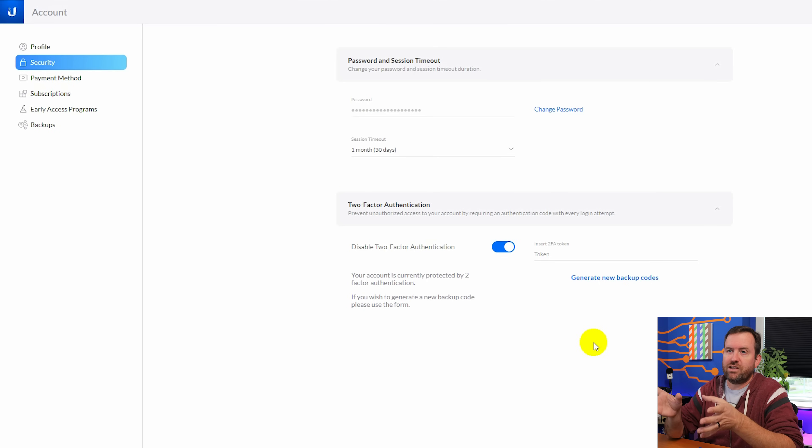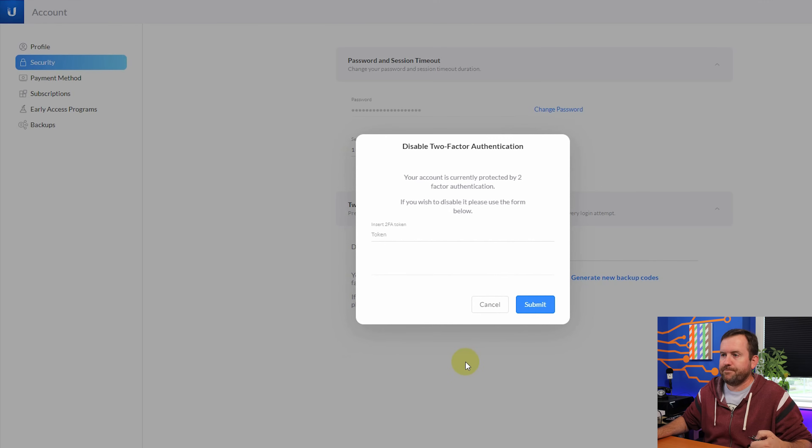I've gone to account.ui.com and clicked on Security. The first thing I need to do is disable my two-factor authentication, because you have to turn it off and then re-enable it on all the keys at the same time — in my case, three keys. You can't have TOTP on one key and then add additional backup keys later; you have to do them all at once. It's going to ask me for my 2FA token to disable it, so I'm plugging in my main 2FA token.